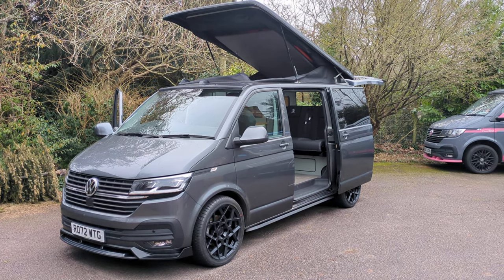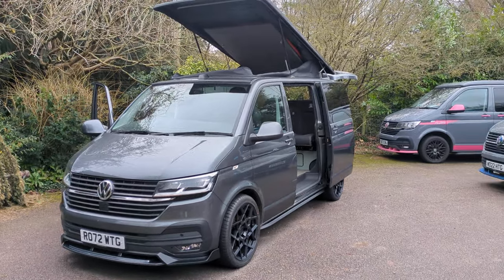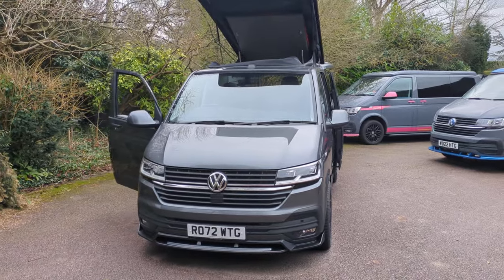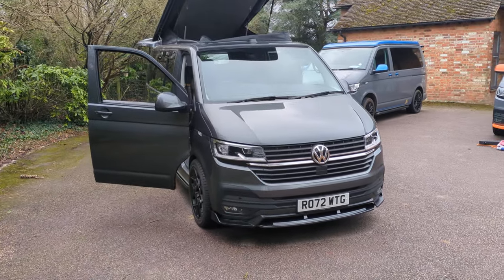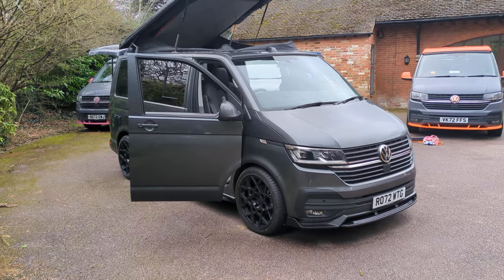Hi guys, Luke from Ronanile Campervans. Really excited to show you this one. This is one that we've just finished and is now ready for sale. It is a T6.1 Highline and it's got some really great options on it as well.